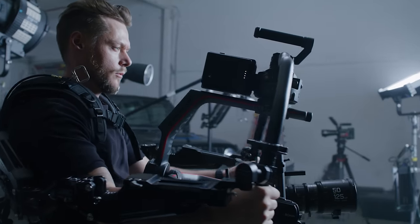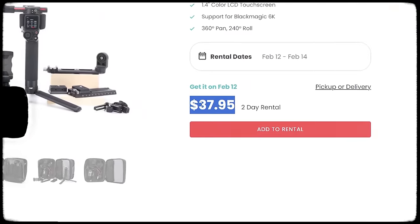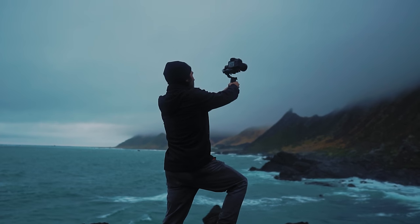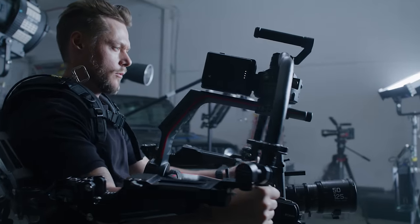I think gimbals ultimately end up being a waste of money because the cost of renting versus buying is astronomical. Right now you could rent the brand new DJI RS3 Pro for under $50, versus buying it which could cost you in the neighborhood of $800 and up. Now if this is something you are actively using on almost every project, then you should definitely buy it. But my suggestion is to really evaluate the kind of shots you need before you go out and invest $800 in a gimbal that's going to collect dust.